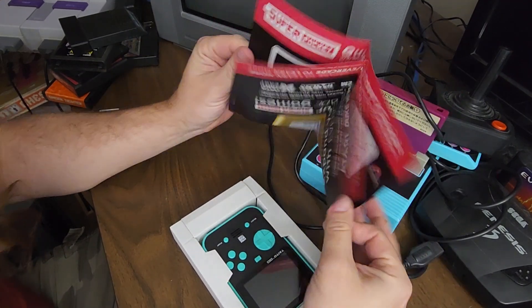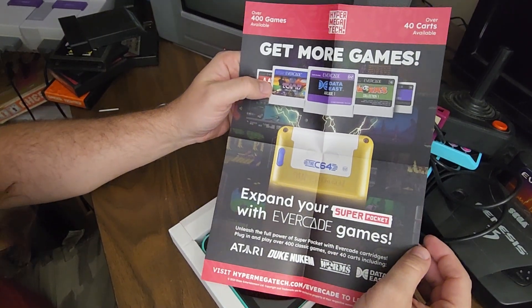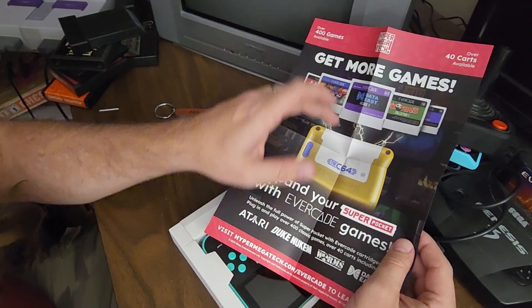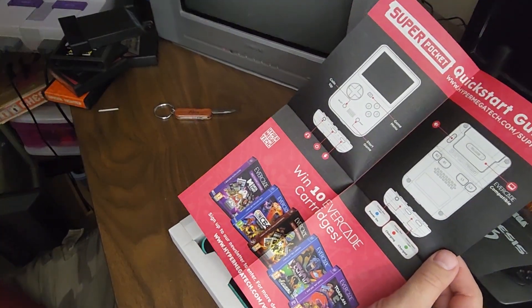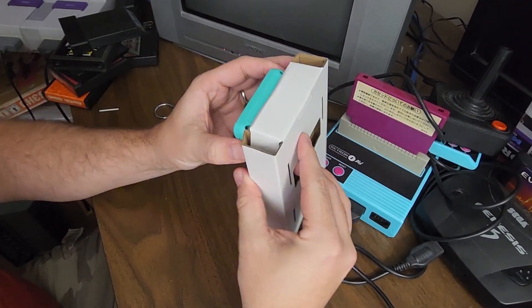I've noticed that a couple of the games have come with little tiny posters. It's just an ad, but — you know, when you bought an NES game, it came with a poster like this. Remember with the screen cracked and all the other little screens on it? I remember we used to go nuts for that thing. So that's cool. And that is the quick start guide.